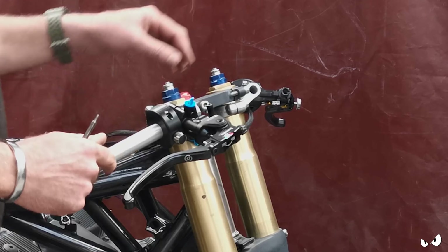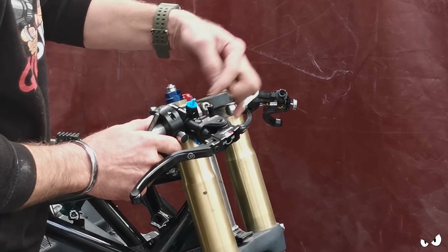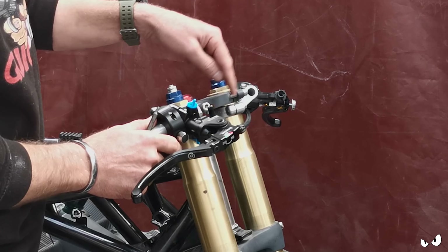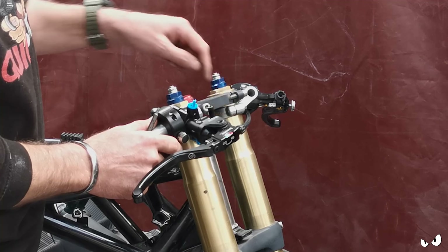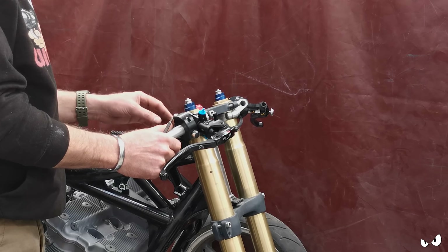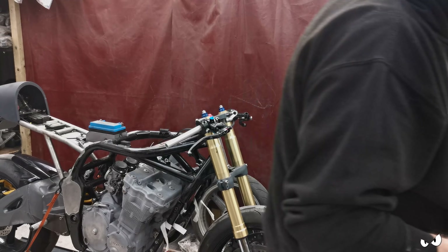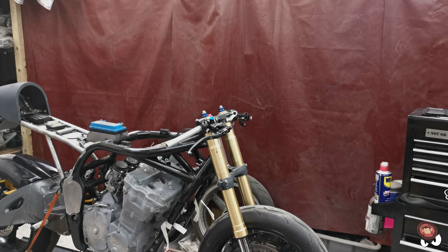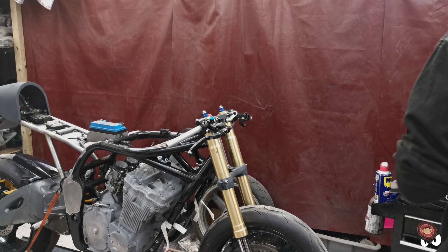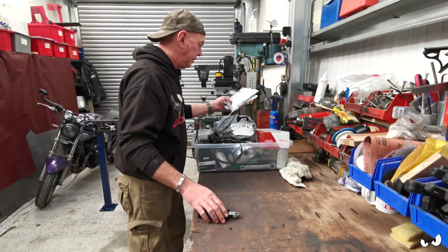Even if I was to send the cables through the handlebars, where these come out is like 20mm away from coming out here, and I just think having cables coming out and then disappearing under the yokes just for the sake of it - it just ain't worth it. So I ain't doing it. If he wants to argue the point he can argue it, but he's the one getting the drill out. Right, they're done.